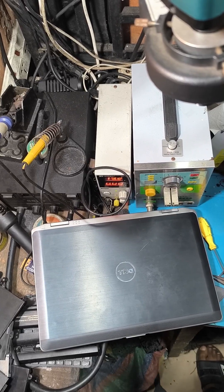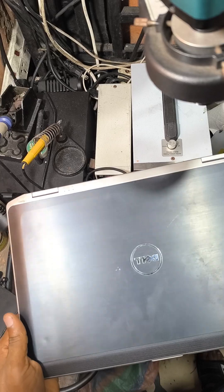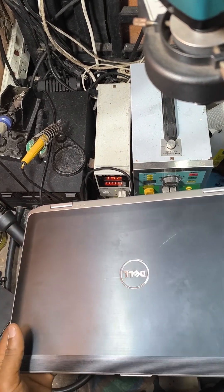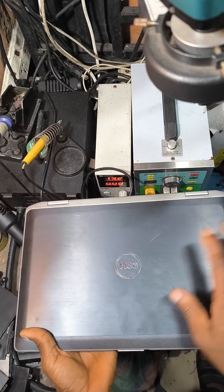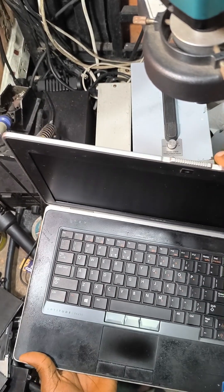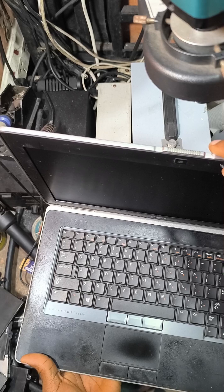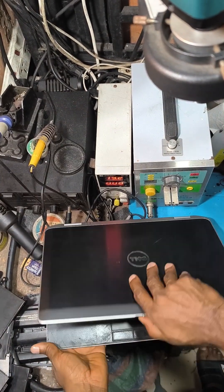Good day viewers. On this video we have a Dell — this is an old model Dell Latitude E6430.